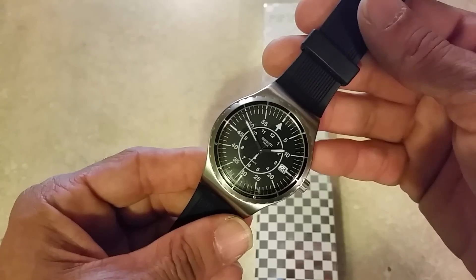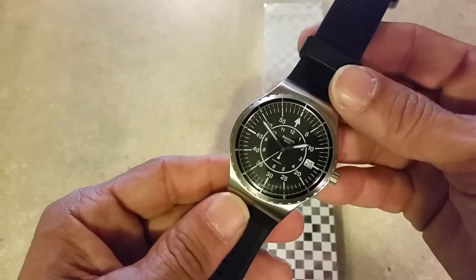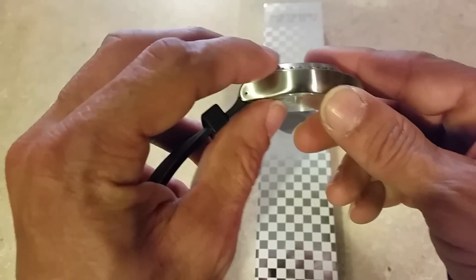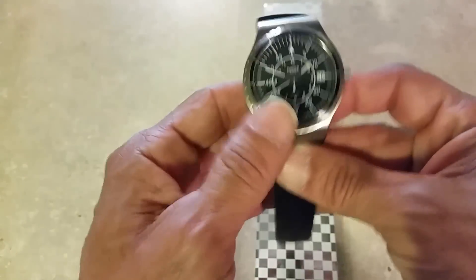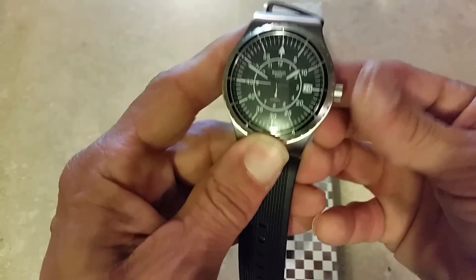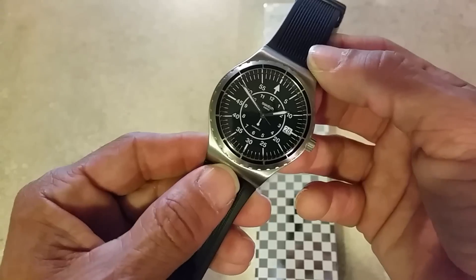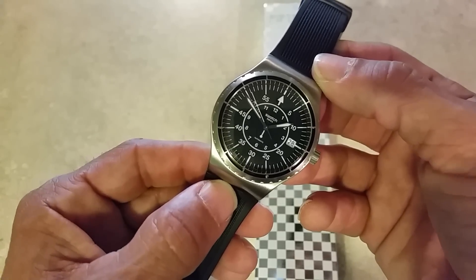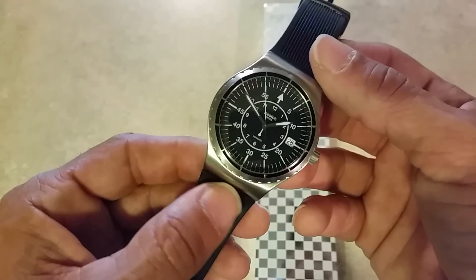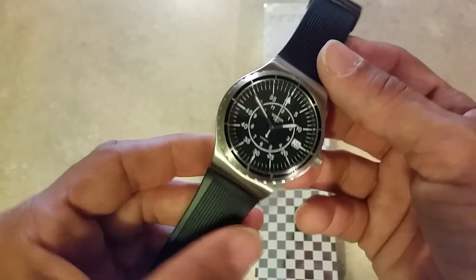This one is 42 millimeters in diameter and 13.8 millimeters thick. It has a push-pull crown — it does not screw down. It's water resistant to 3 ATM, so you don't want to take it in a swimming pool or go diving with it. It comes with a two-year warranty.